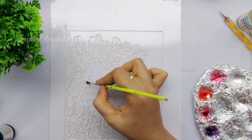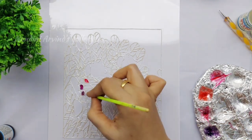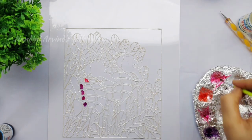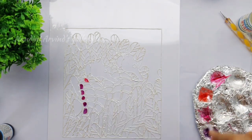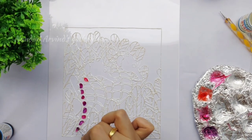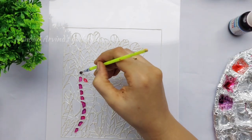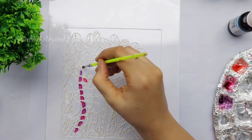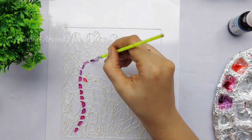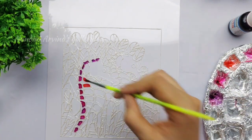I'll be using lavender, pink, rose, skin, and white to paint the seahorse. I'm going to create a gradient look, so I'm going to paint the left corner with just lavender and pink.